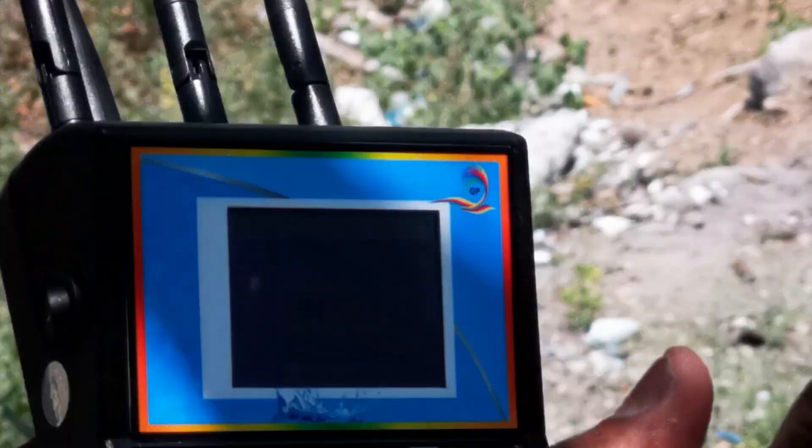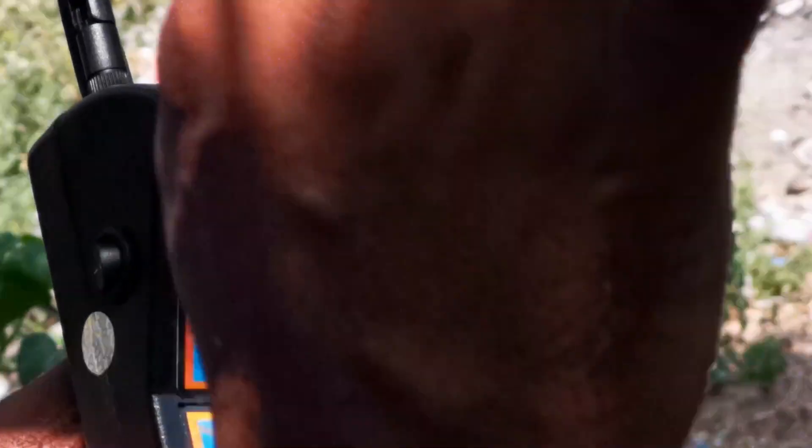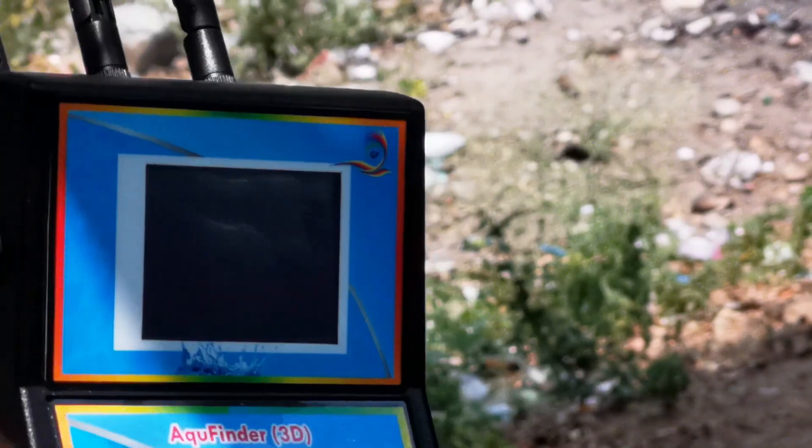Two hundred meters. Here, local depth — three hundred and fifty. I am going to search at four hundred and fifty meters local depth.